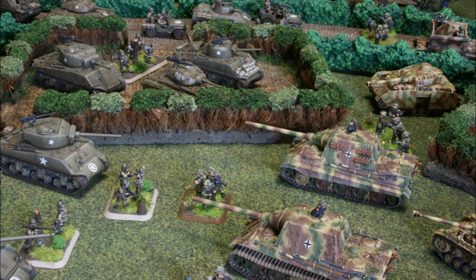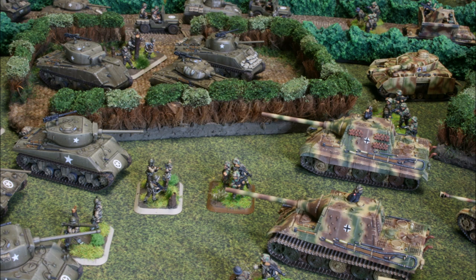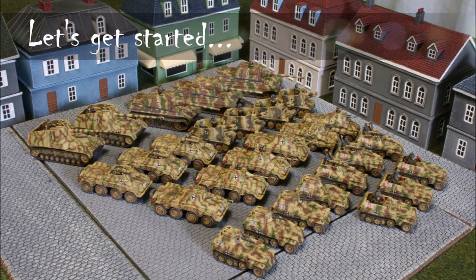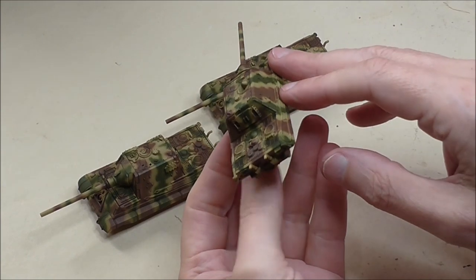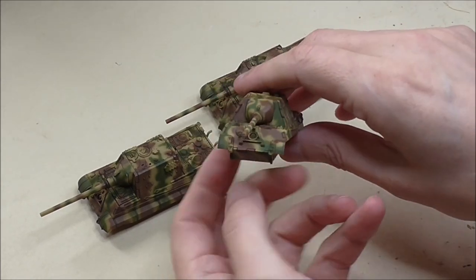I'm not going to show you the painting of the Yad Tiger itself — there's plenty of other videos out there on the channel. Check out the King Tiger video and the most recent one for airbrushing. Here are the subjects for this weathering video — chunky flat-sided Yad Tigers with a big chunky camo, so they're something that would really benefit from some nice weathering.